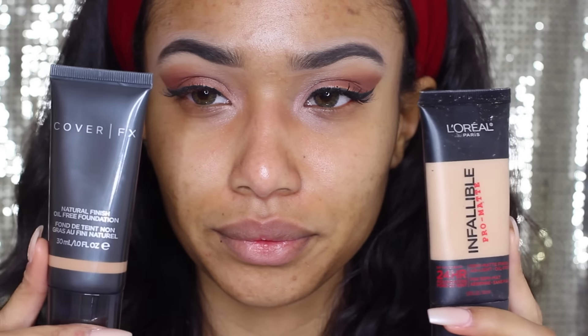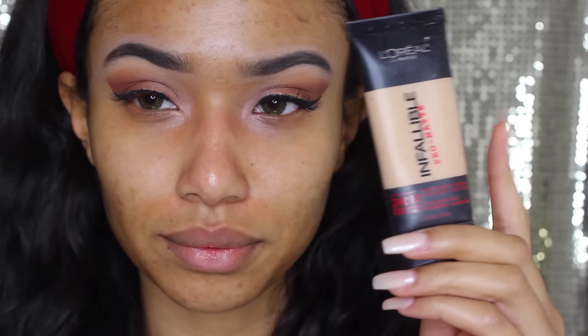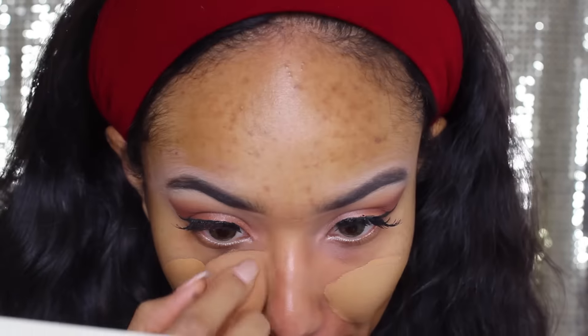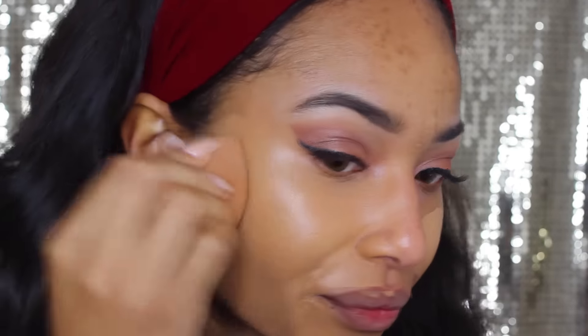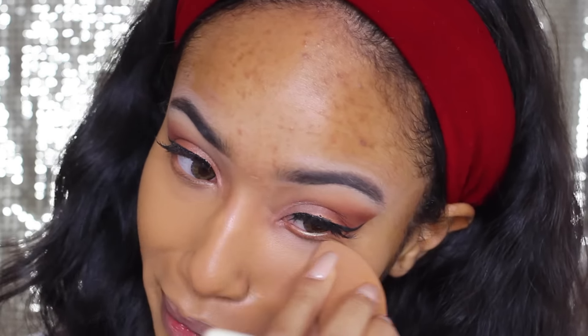Moving on to my foundation, I'm going to be using the Cover FX Natural Finish Oil Free Foundation in the color G60 and then the Infallible Pro Matte foundation in the color Fresh Beige and blend them together. I really like the finish of both of these products. I use my Infallible a lot, and I wanted to try some new things — I really, really like this Cover FX. I'm head over heels for it.